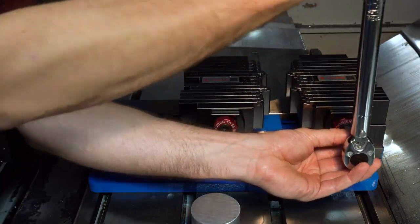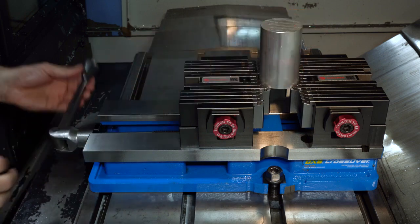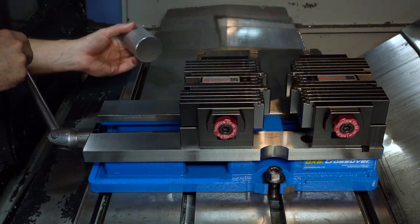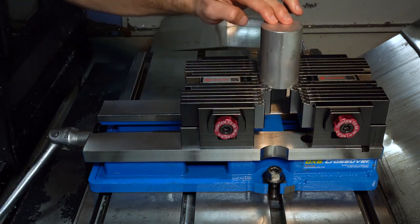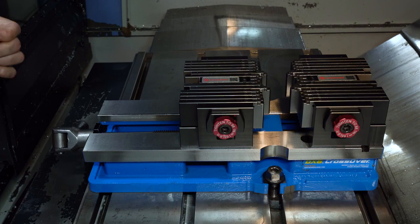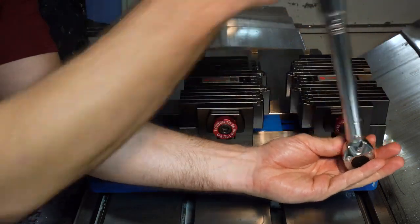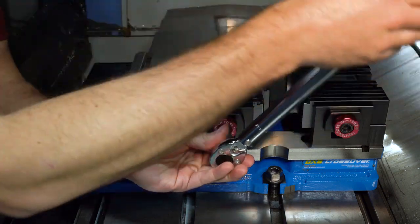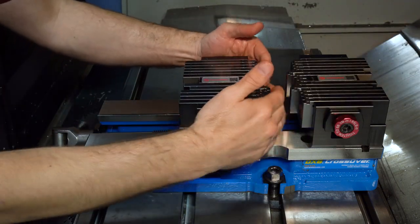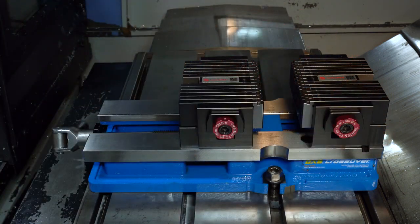Please note it is important that the part is not in the vise when you do this. Remember, once you've torqued the locking bolts and secured your part shape, you can easily repeat that same profile and remove the need to re-torque the hardware. When you are ready for the next shape, simply break those locking bolts free and repeat.